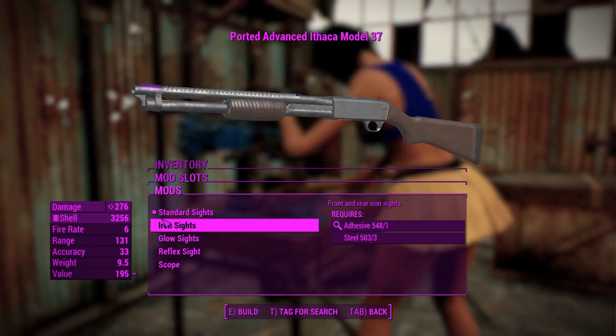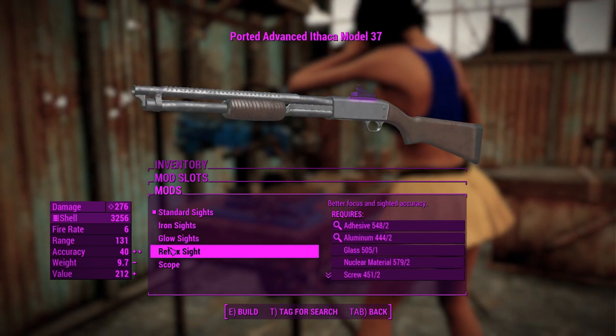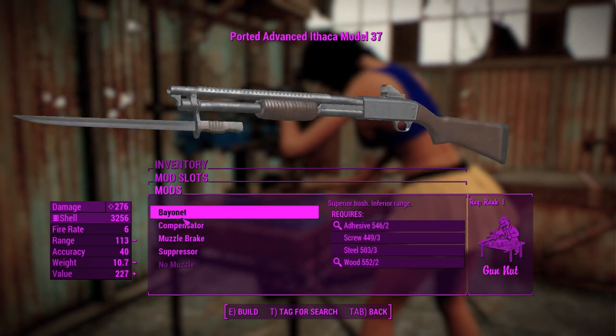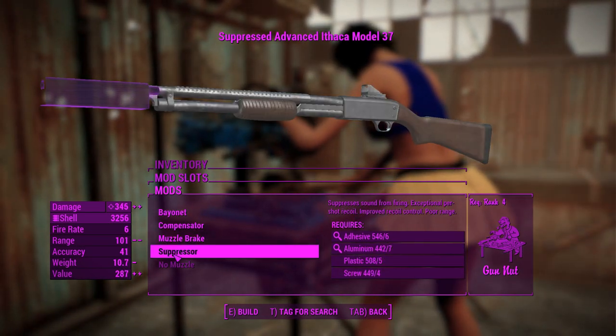Standard sights are nothing, so that's kind of weird. But you can have iron sights, glow sights, a reflex sight if you feel like it, and also a scope, which will be useful for attaching slugs to this thing. We'll chuck a reflex sight on for starters, and then maybe for the one where we fire slugs we can make that thing a little bit more scoped.